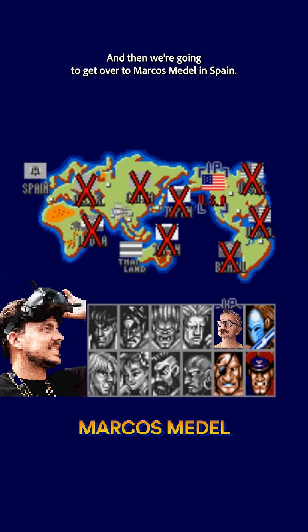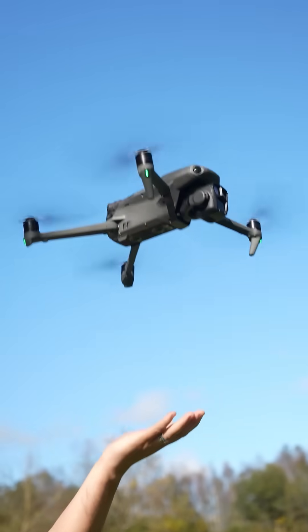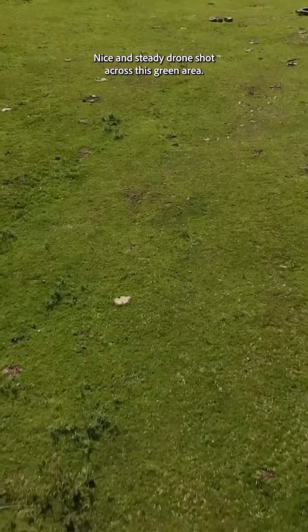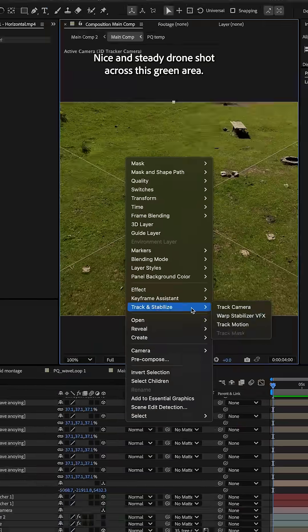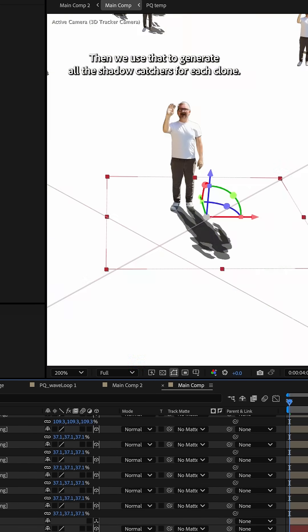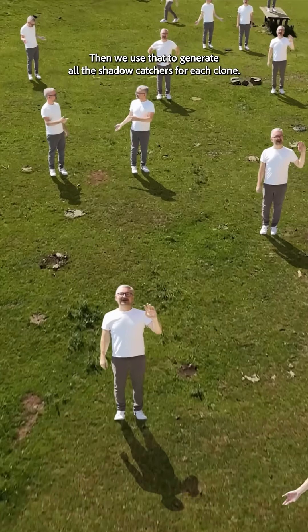And then we're gonna get over to Marcus Medell in Spain. He shot this really cool, nice and steady drone shot across this green area. Then we take that and we magically track it inside After Effects with the 3D camera tracker. Then we use that to generate all the shadow catchers for each clone.